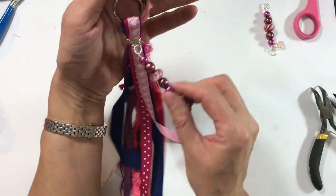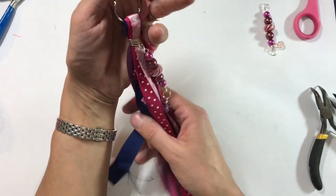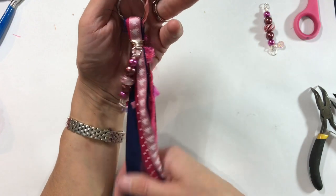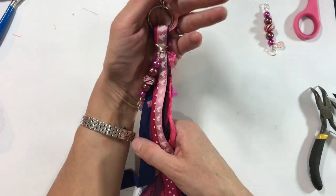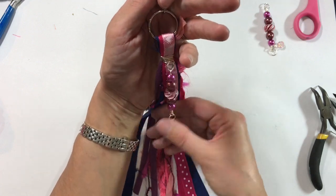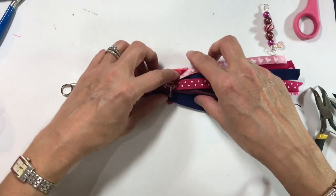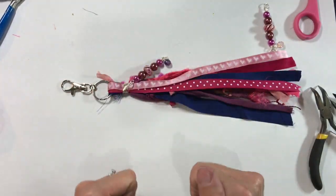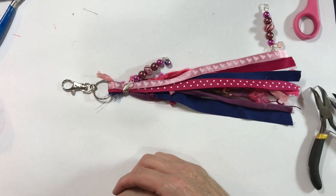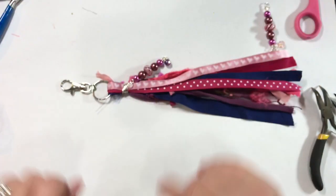Thanks ever so much, Rebecca, for the idea and the inspiration. I hope you like that, and I hope that's given you some ideas for more stocking fillers for Christmas, Happy Mail, gifts for friends — whatever you want to do with them. If you liked that, please give Rebecca a thumbs up seeing as it was her idea, and let me know what you think in the comments below. Take care everyone, I'll see you all again soon, bye for now.